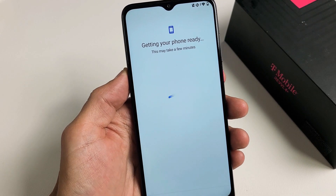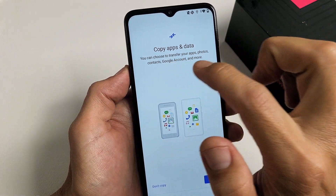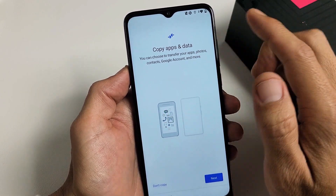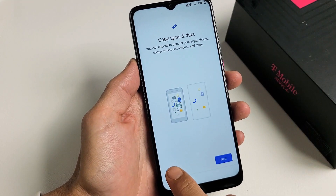Getting your phone ready. Copy apps and data — you can choose to transfer your apps, photos, contacts, Google account, and more. If you want to do that, go ahead and click on Next. I want a fresh copy here, so I'm going to click on Don't Copy.